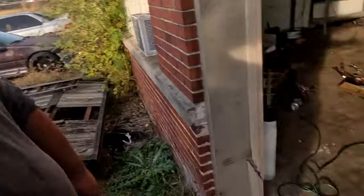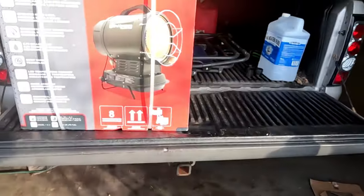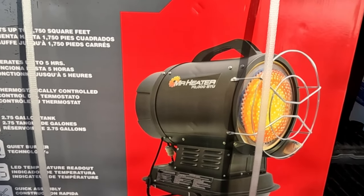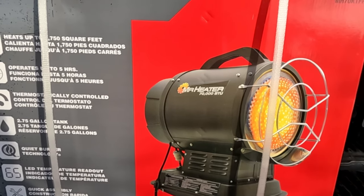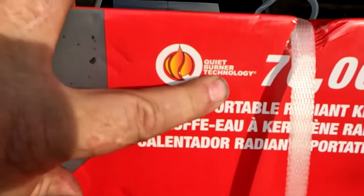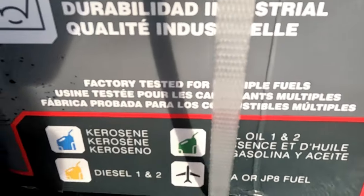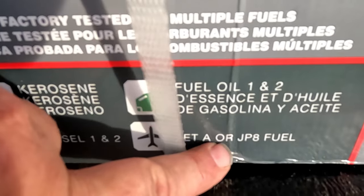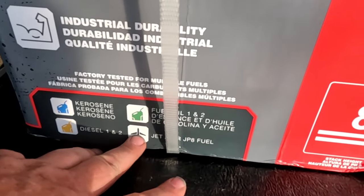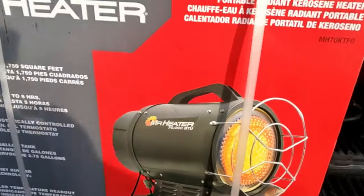Hey people, what's up. I had an excursion to Northern Tool today and got a bunch of stuff, but the big thing is this cold weather coming — I wanted one of these. I saw a bunch of reviews on them and this thing is supposed to be really quiet. Right here it says 'quiet burner technology,' and it runs on kerosene, fuel oil one and two, diesel one and two, or jet fuel. I really want to get some jet fuel to see how it runs, but we're going to start it out on kerosene and probably run it on diesel most of the time. We're gonna do a little unboxing here.